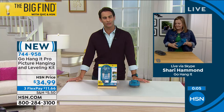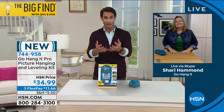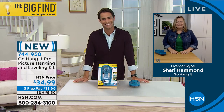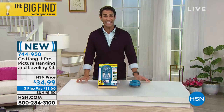It really is. Welcome to the HSN family, Sherry. Congratulations. Thank you for giving us the power to hang all those family photos on the wall with ease. Thank you so much, Ty. We'll see you again very soon. Item number 744-958.